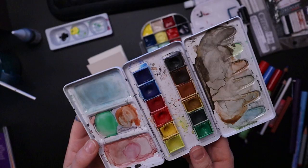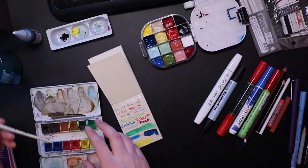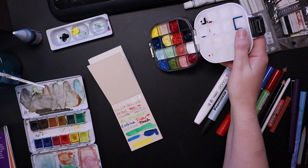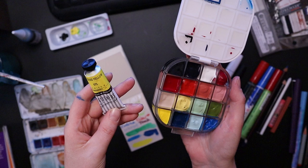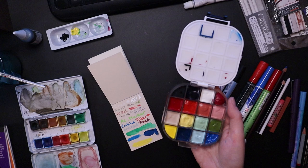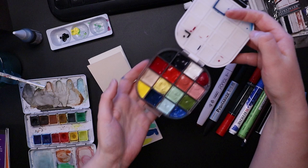These are my Pebeo Aquarelle - probably about 10 years old. I used them for a little bit and then packed them away because I went all digital. This palette right here is brand new. I bought it to keep my gouache in. These ones in the corners are all my Daler Rowney Designer's Gouache - I have the primary colors and then black and white, a pack of six. They're about the same age as the watercolors, about 10 years old. I just never used them because I went all digital.